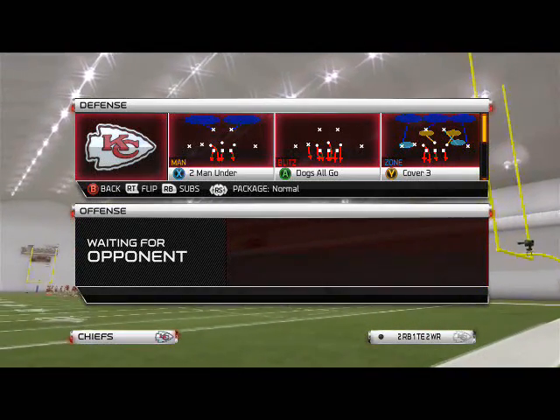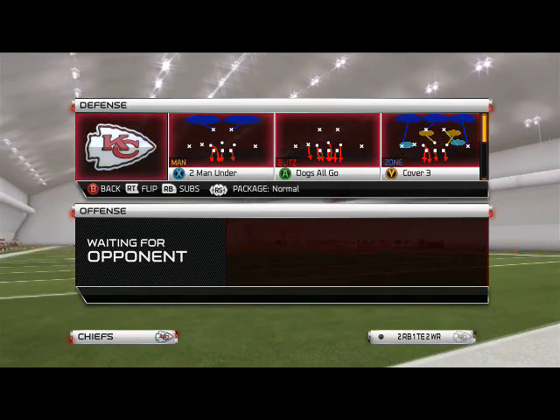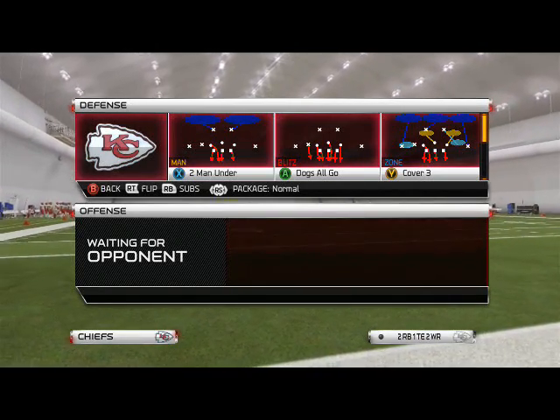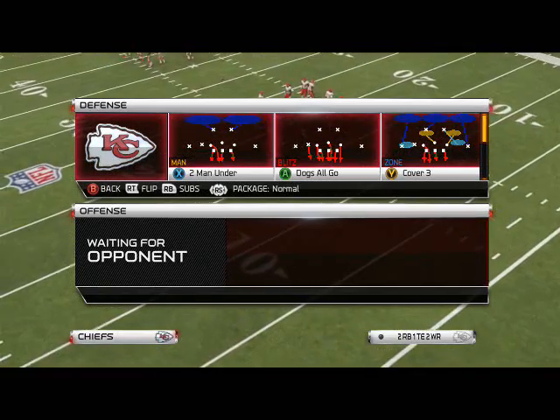What's up guys, in today's episode of Scheme of the Week we're going to be taking a look at how to stop the run from the Nickel 3-3-5 formation. The Nickel 3-3-5 formation can be found in the 4-3 defensive playbook as well as many others - just check the playbook before you go into a game.